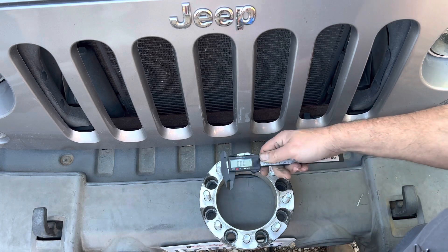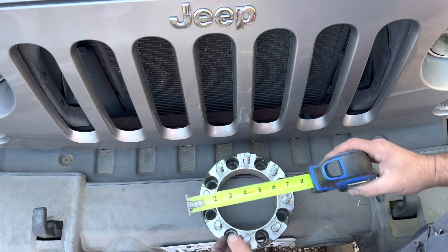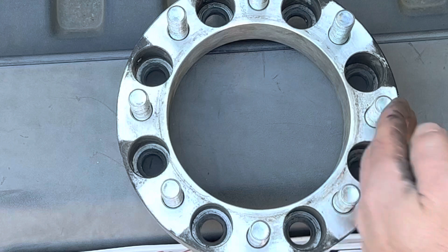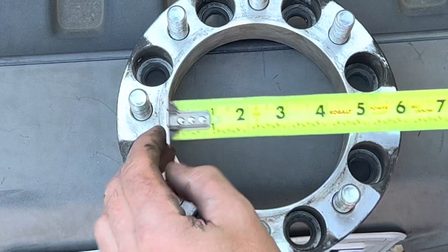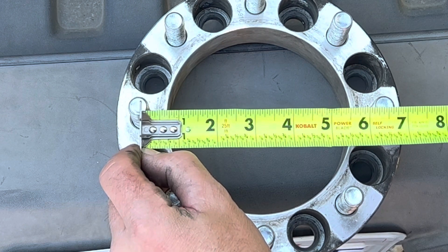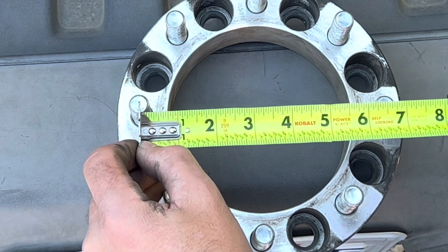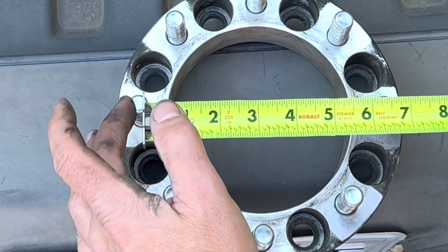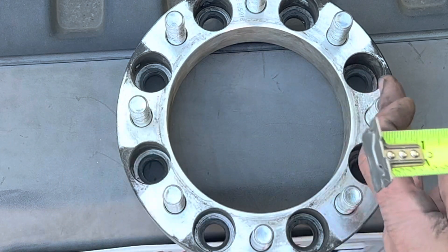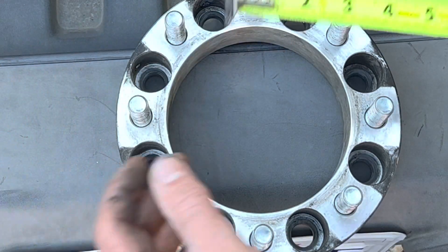My micrometer is not quite large enough to go across, so on this application we're going to use a tape measure. You're going to measure from the center of one stud all the way across to the center of the stud on the opposite side. In this case we got a six and a half inch measurement, so this is eight by six and a half. For an even number of studs like an eight or six lug wheel, you measure from center to center of the stud directly opposite, and that gives you your bolt pattern.